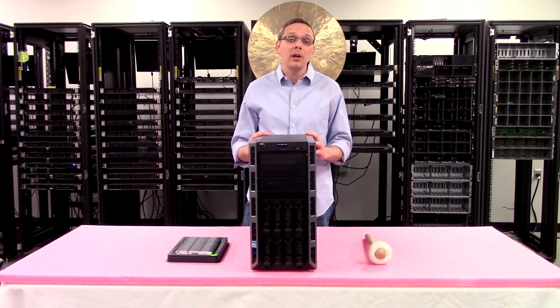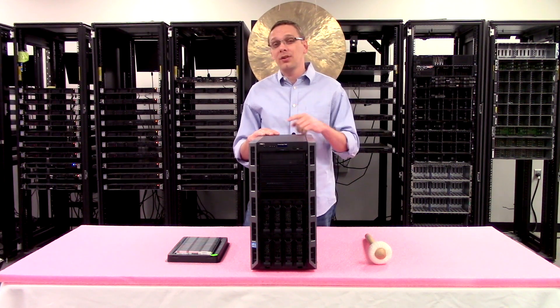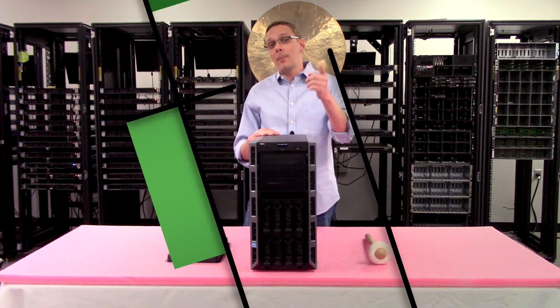Now that we know a little bit about the RAM, let's go ahead and hop inside. I'll show you how to actually load and configure the system, but before we do I'm going to grab my ESD gear, because you really want to never be in your machine without some sort of protection. I'll be right back.